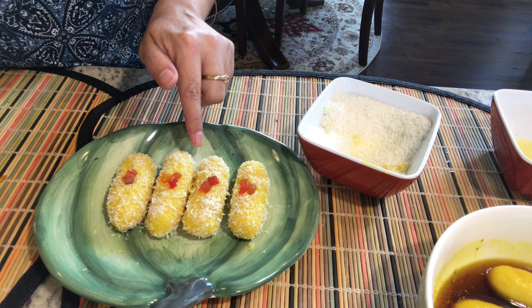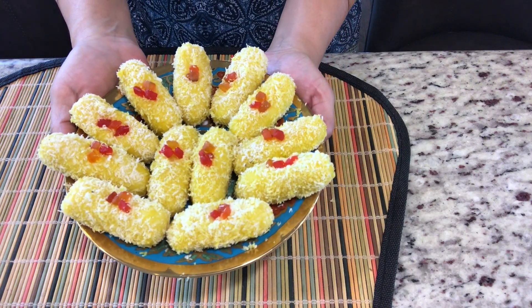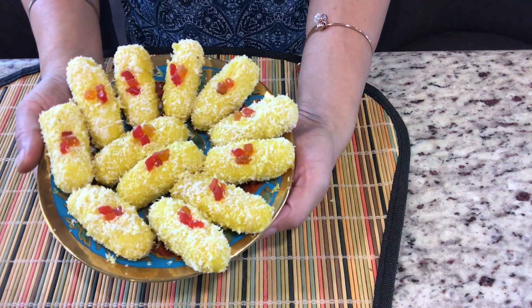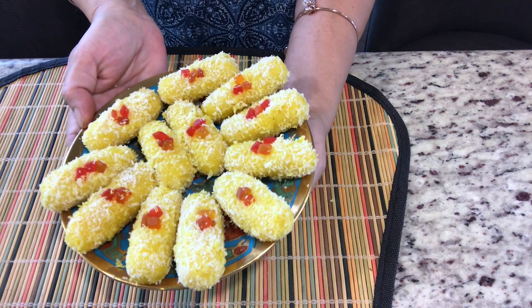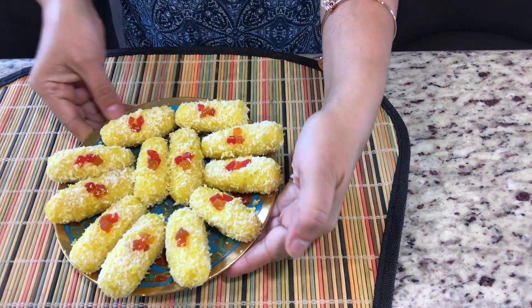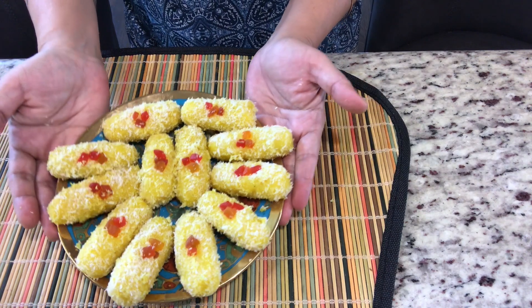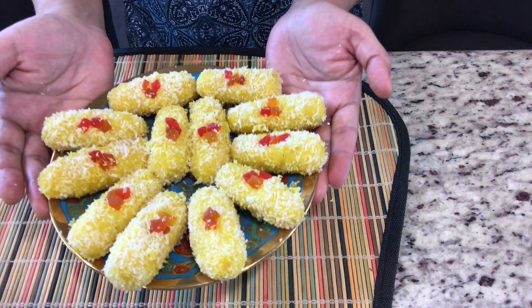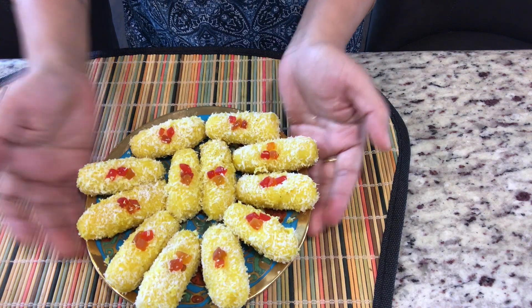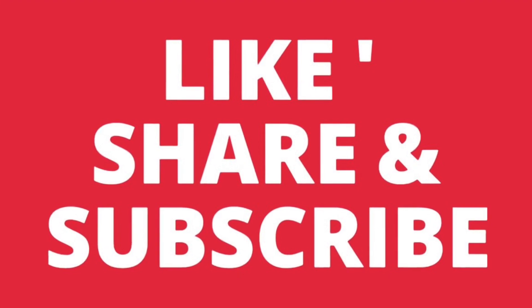Whenever your guests come, present them with these lovely, nice, and tempting chum chums. Do try this festival season and make your guests happy with this tempting recipe. Till we meet next time — if you've liked it, please like, share, and subscribe to my channel, Sonia Goes Natural. Bye bye!